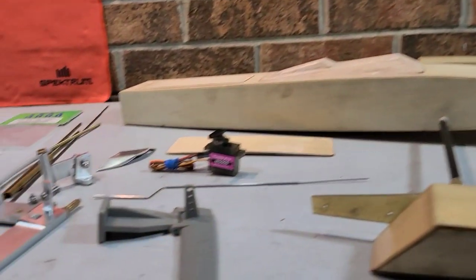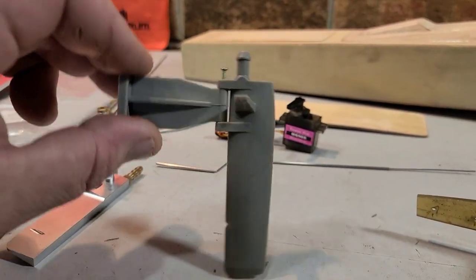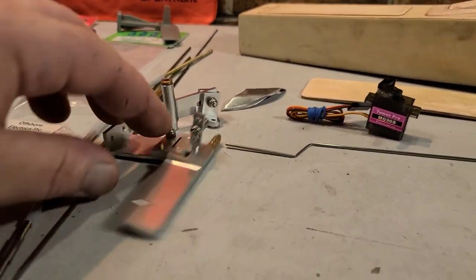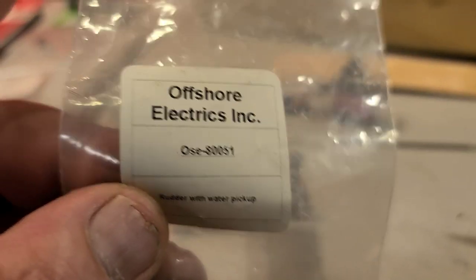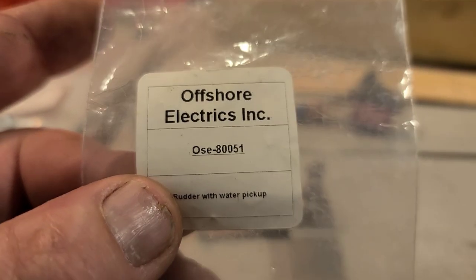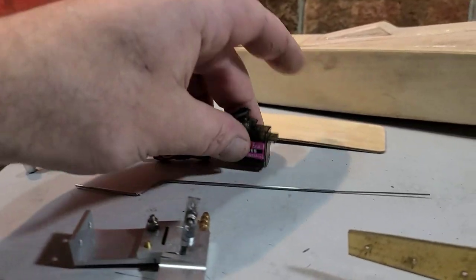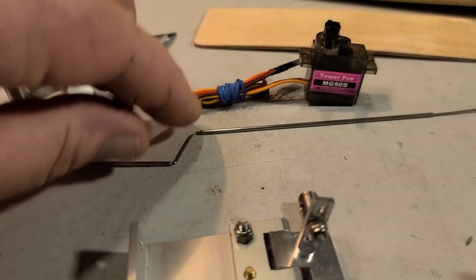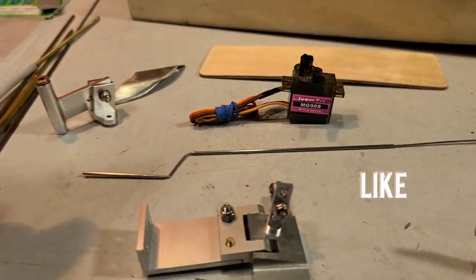The boat actually came with this plastic rudder - we're not going to use that, that's what was included in the basic kit. We're going to be using an Offshore Electrics all-aluminum rudder. I'll have everything linked in the description. We're going to be installing the rudder, the micro servo, and making this custom wire steering linkage using capillary tube and 0.032 music wire.